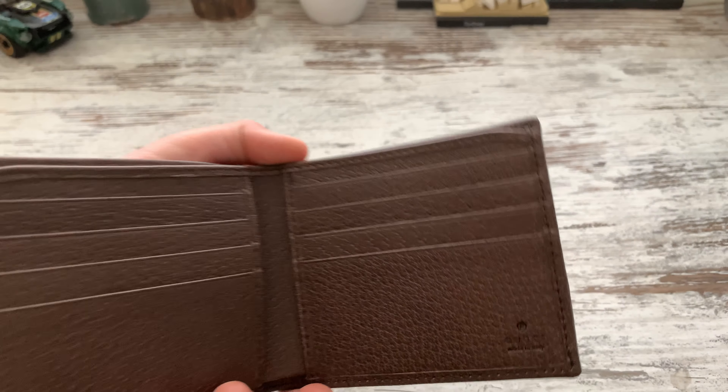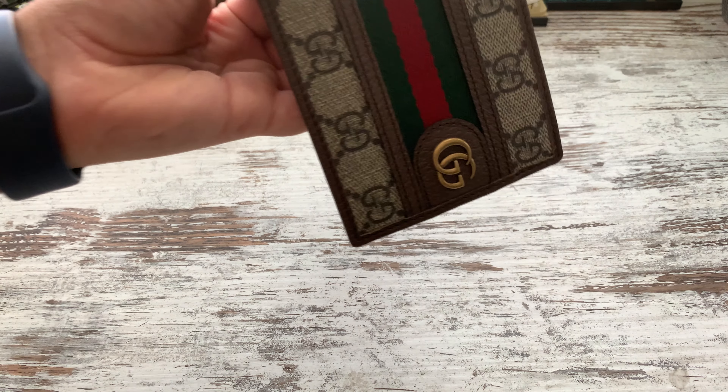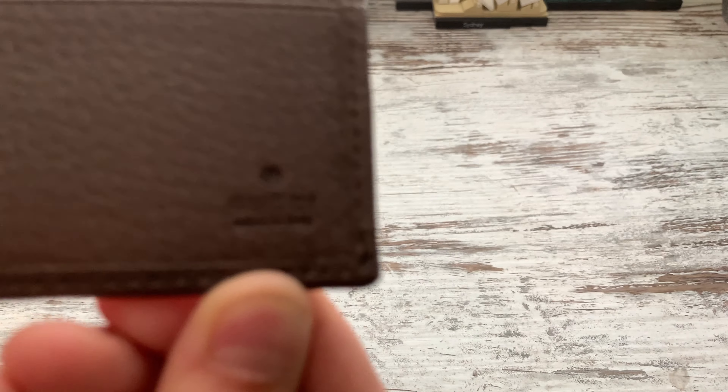So it holds probably ten cards in this Gucci wallet. I'm not sure what type of leather it would be — just any leather. It says 'Gucci, Made in Italy' right there.